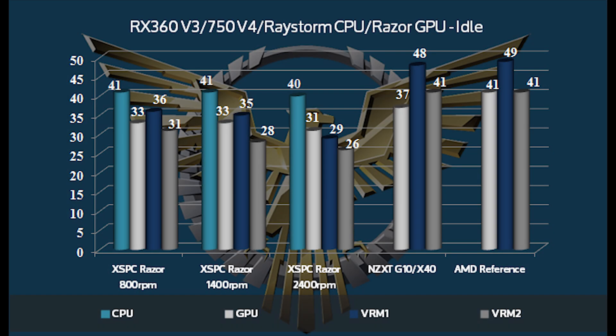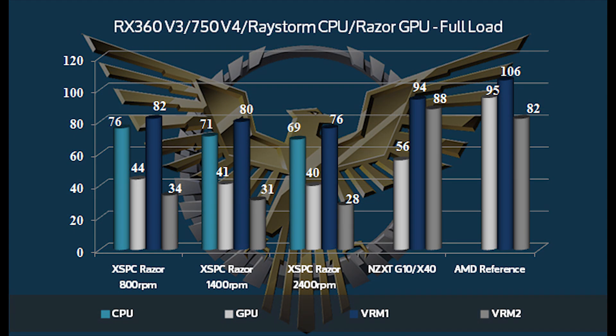Let's start out looking at the RX360 loop. The idle temperature is absolutely phenomenal, but idle is not what we're looking for here. We're loading up the CPU and GPU simultaneously — both at absolutely full load. We tested the Razor with fan speeds of 800, 1400, and 2400 RPM. At 800 RPM it is dead silent; at 1400 RPM barely audible; and at 2400 RPM on those Cooler Master Jet Flos it does get a bit loud. Even at 800 RPM in dead silence, you've got a full 51-degree drop on the GPU from the reference cooler, about 24 degrees on one VRM and almost 50 degrees on the other — just phenomenal cooling.